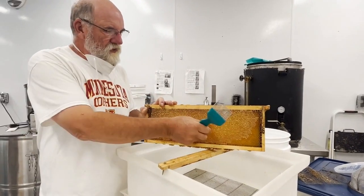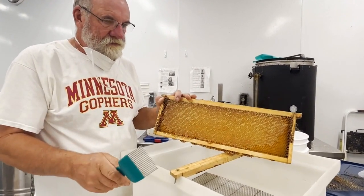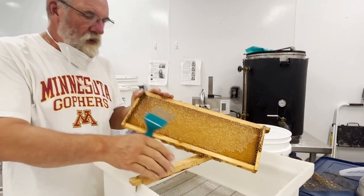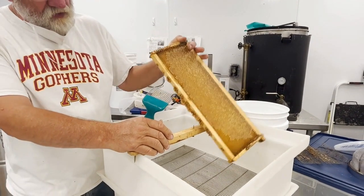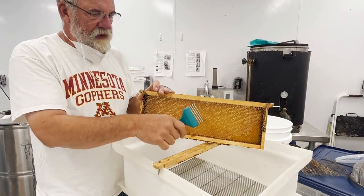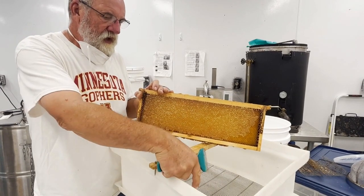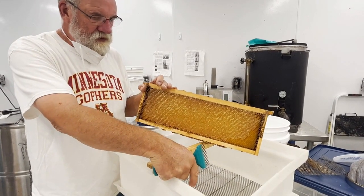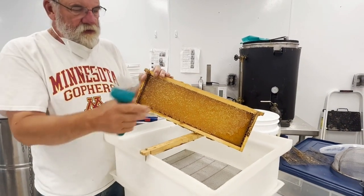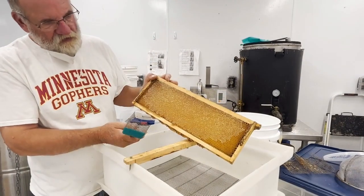When uncapping the frames, it is good to have a tray or box below to catch the cappings, and a screen with space below it to let the honey drip through. Any honey that comes off with the cappings can drip through that screen and can then be used. Having a wooden bar across the tray with a nail can be helpful so that the frame doesn't slide around.